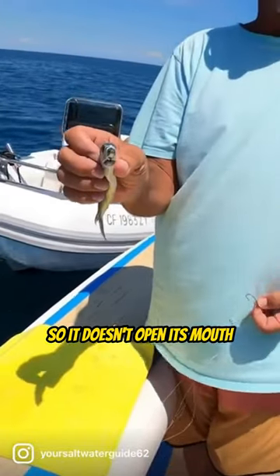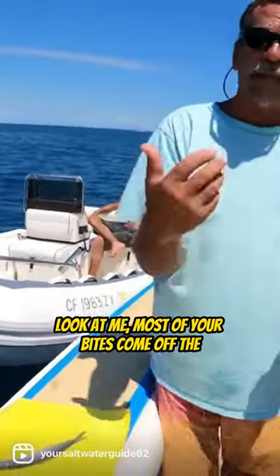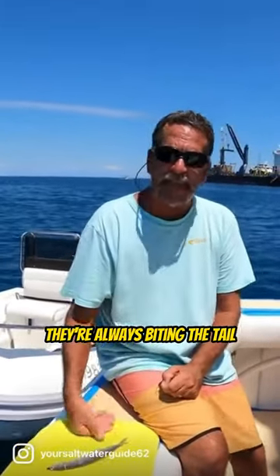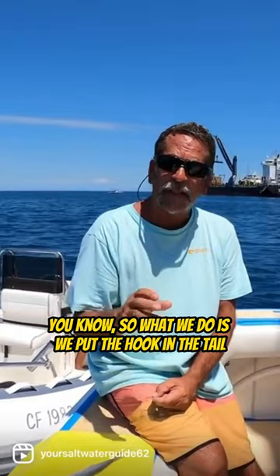Get it bridled up like that so it doesn't open its mouth and the gills don't open when we're trolling. Most of your bites come off the tail — if you've ever seen it when you're getting bit, they're always biting the tail. So we figured out a way to do this because the fish are always coming up and biting the tail.